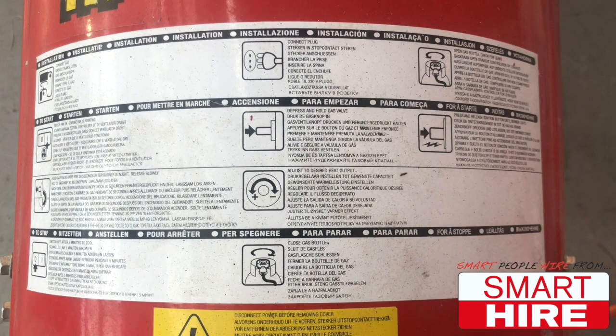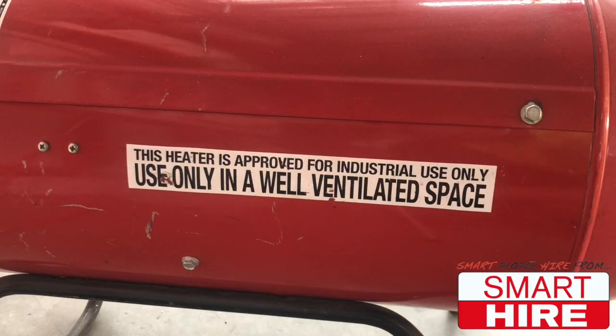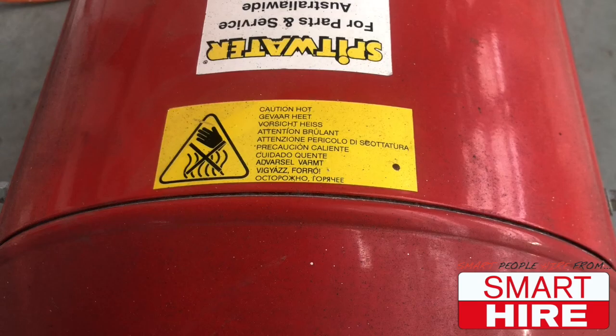First, as with every machine, you should start by reading all the warning labels and familiarise yourself with the device.